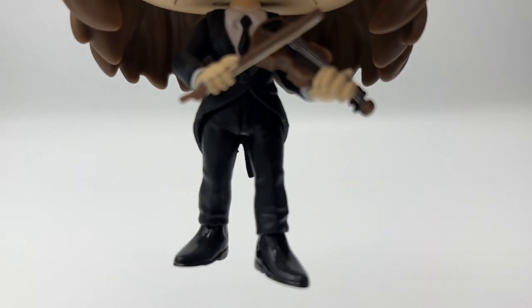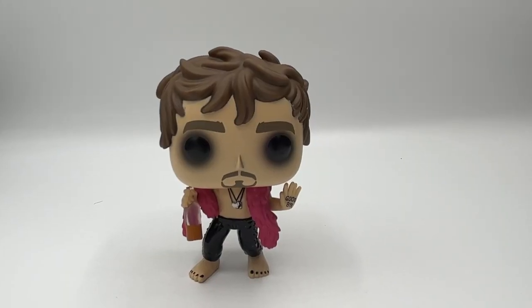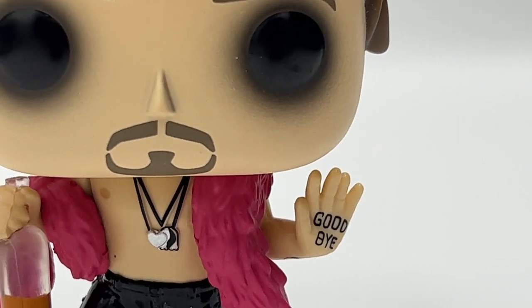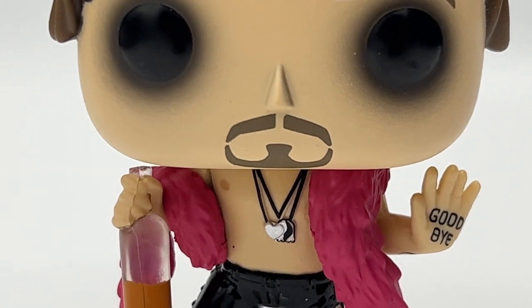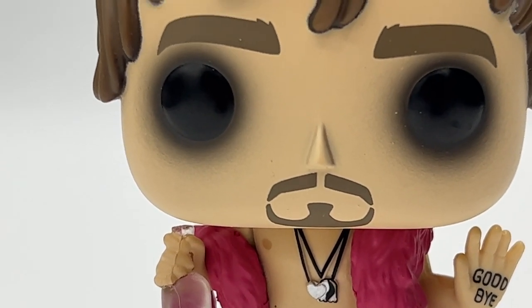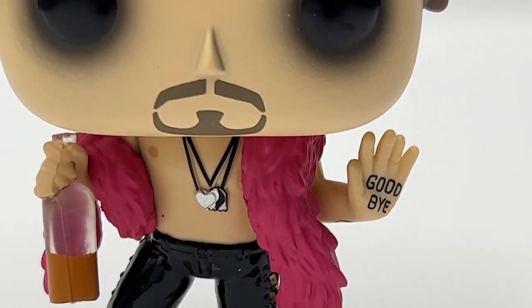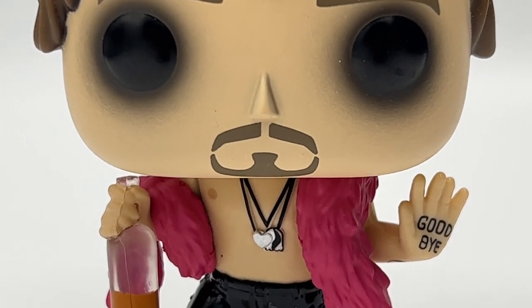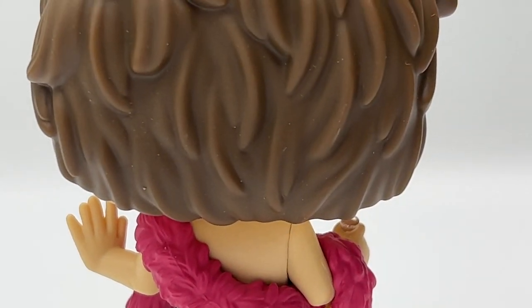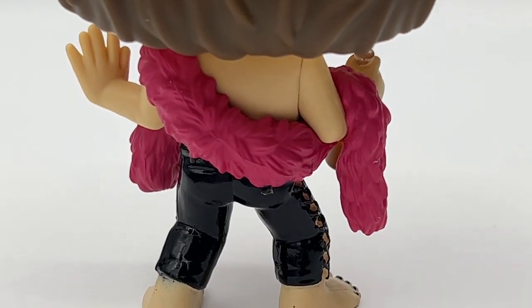Next we have Klaus — he's pretty iconic, we love Klaus. Klaus is number four in the siblings. If we zoom in on him, look — he's got 'Goodbye' written on his hand from Umbrella Academy Season One. He's got his little necklace on, his alcohol in his hand, and his little scarf. The amount of detail that goes into these pops is just incredible. Let me spin him around so you can see the back of the pop.